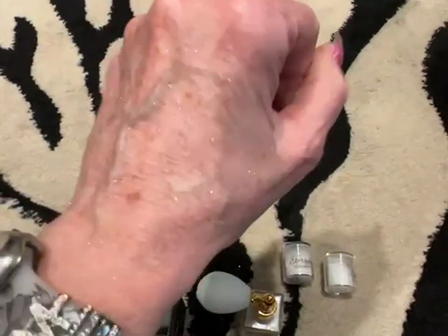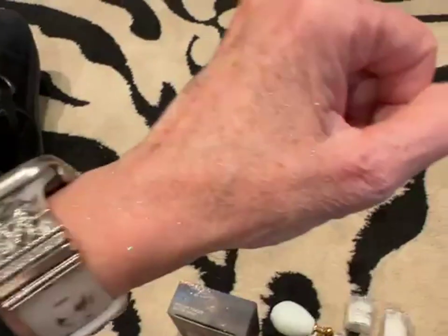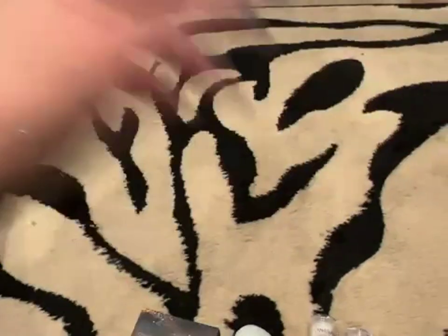I've noticed that it does stay on — you can see my hand shimmering pretty good at this point, and of course my jacket is way shimmery. Definitely recommend.